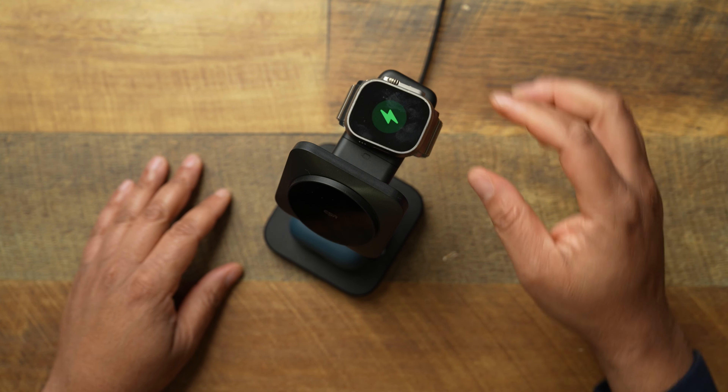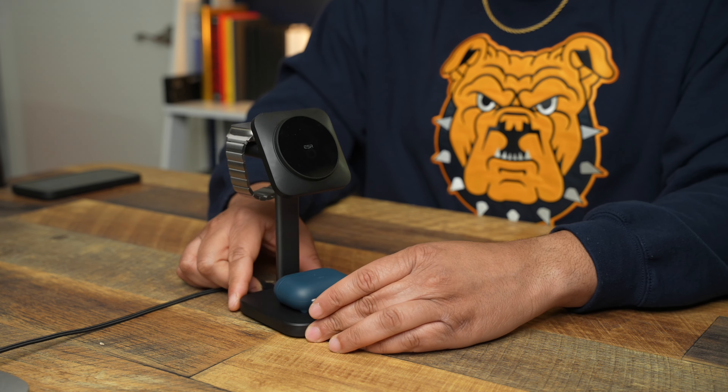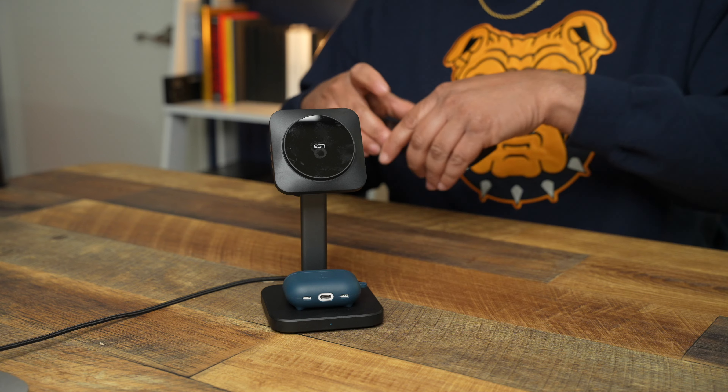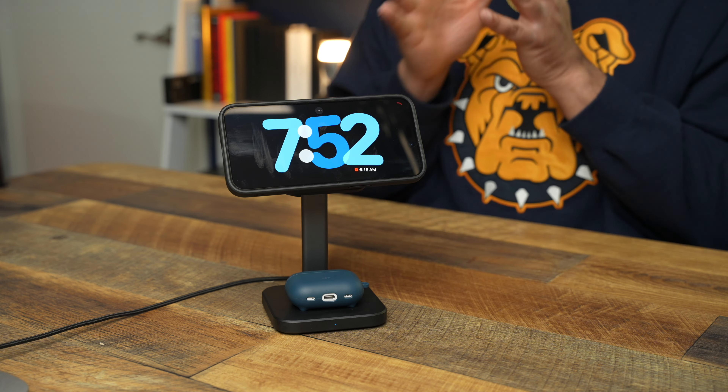Let's flip to the top and put the Apple Watch on. The current configuration is the Nomad titanium band — this matters because different band types react a little differently when placed on a charger like this. We basically pop it up there and it begins charging. On the phone side, we pop it on and it begins charging right here, and of course it goes into StandBy mode, which I use every single day.